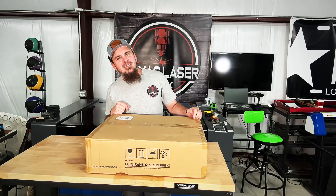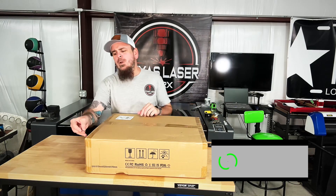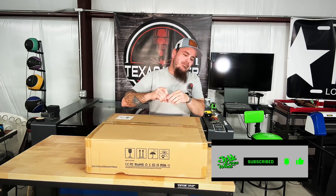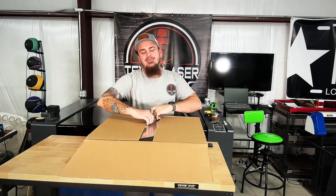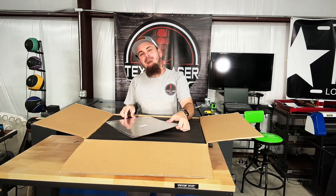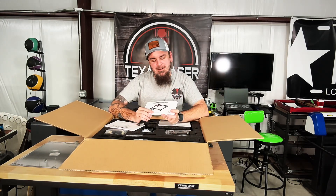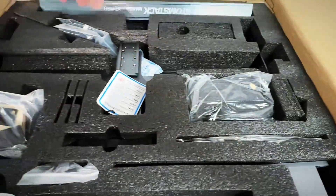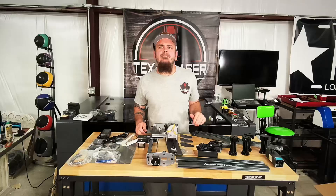What's up y'all, Jeff Wilson here. As you see we have another box in front of me — nothing new for this channel. We have the AtomStack — the rotary, part of the laser frame, hold downs, and parts. Let's get all this out of here.